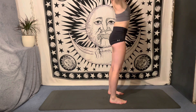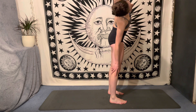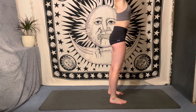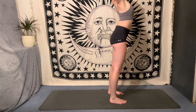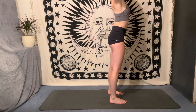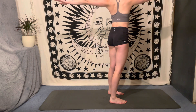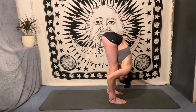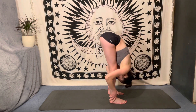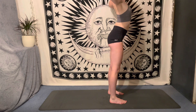Bend the knees deeply, come all the way up to standing with a long spine, reach the fingertips all the way up overhead. Exhale, take a side bend, sliding the right hand down the right leg, left hand reaches up and over. Deep breath in, reach both arms up. Deep breath out, take that stretch over to the other side. Inhale, reach both arms up. Exhale, cactus the arms. Deep breath in, reach for the sky. Deep breath out, send the right hand back, left hand forward, coming into a twist. Inhale, reach both arms up. Exhale, twist over to the other side.